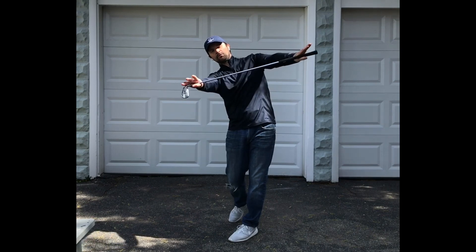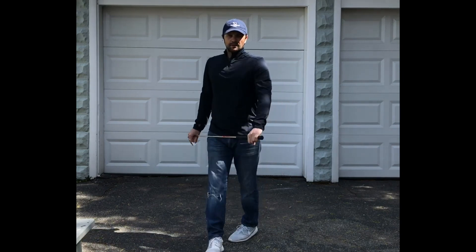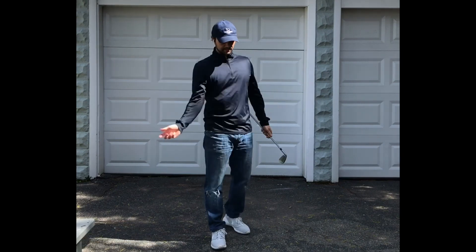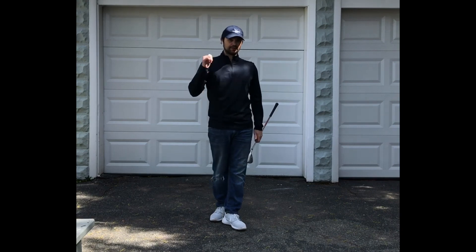That's the feel — it's going to end up looking more like this when you really see it on video. Hope that helps you understand how to square the face earlier so you don't need to roll the hands at impact, because that's a last-second compensation. We don't want to do that.